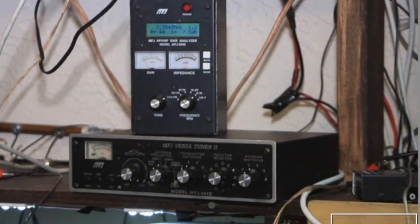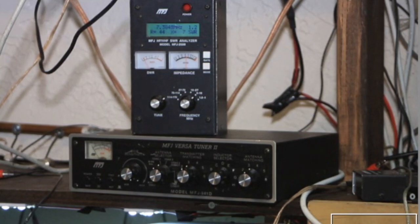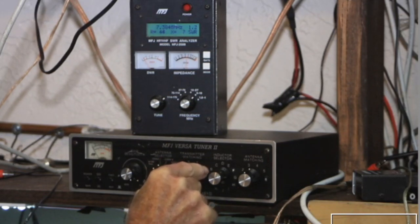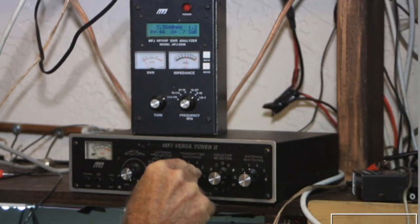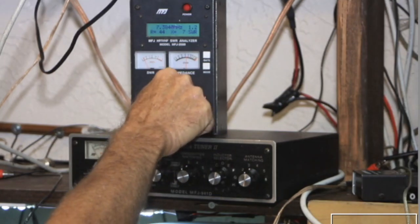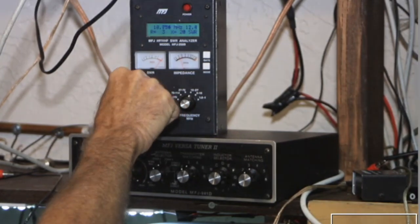Now we're just testing the tuning ability. I have it connected to a long wire. I just tuned to 1.2 and now we're going to change to 14300.